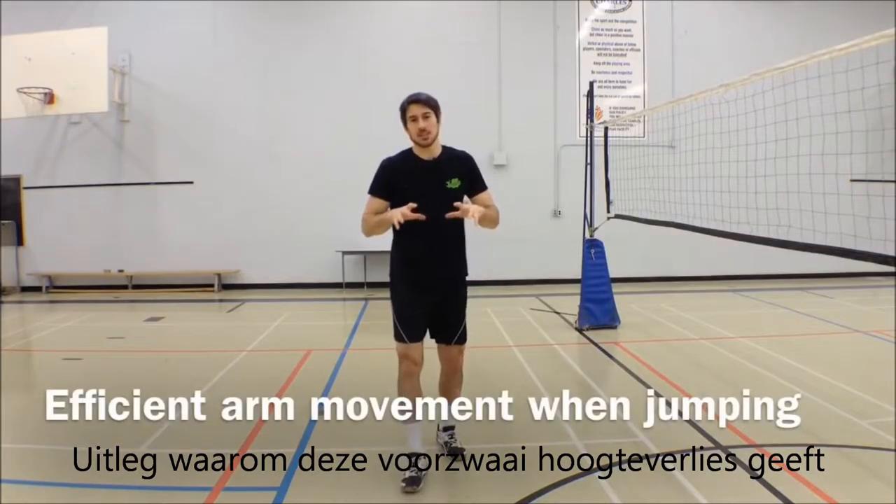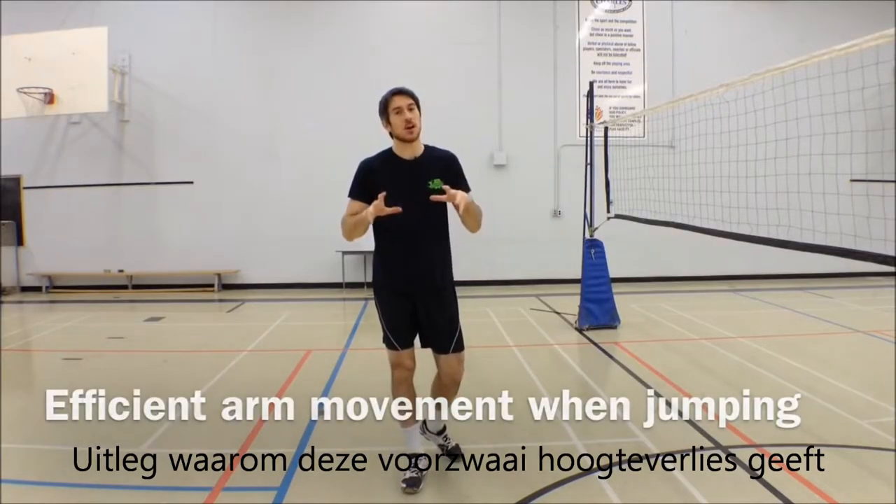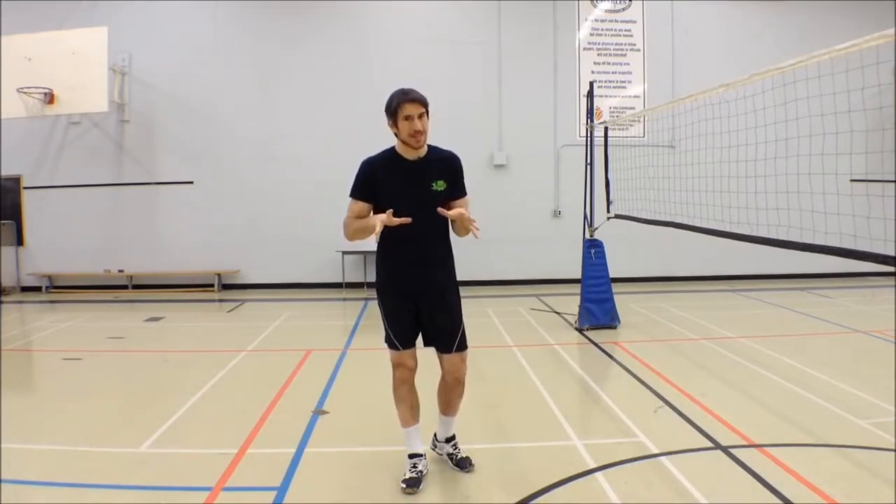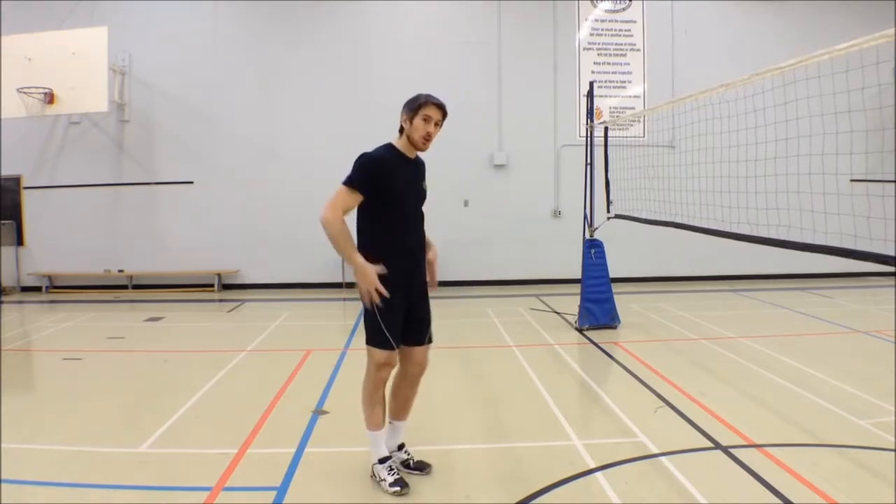This week I'm addressing an issue that I see in a lot of the athletes I coach, and I'm not going to lie, it kind of drives me a little bit nuts — and it has to do with the arm movement when the athletes are going to hit.